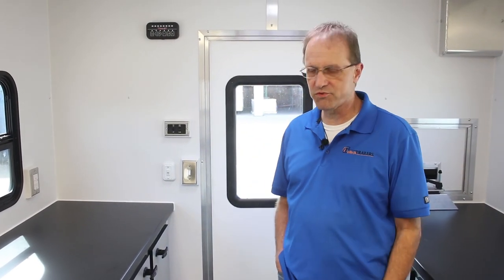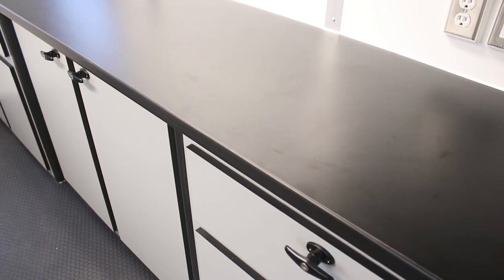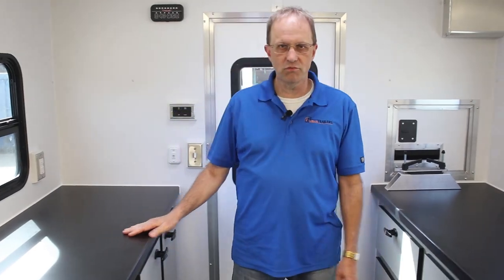The interior of our fiber splicing trailer is just as impressive as the outside — a very well-equipped trailer designed to take a beating. Laminate cabinets are built in-house at InTech, not something we buy, so number one they're built rock solid, and number two if you need a new countertop we can get that to you because we made it.